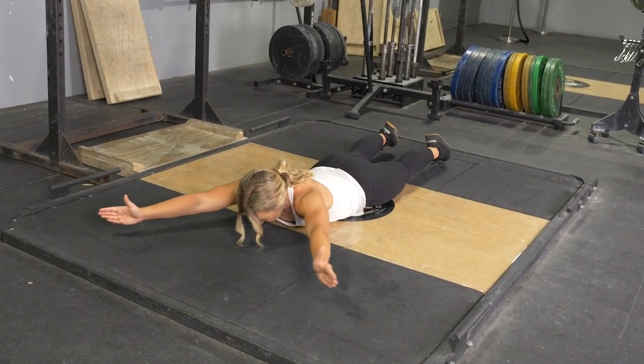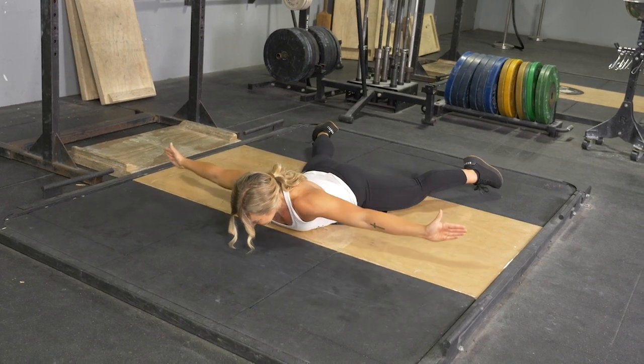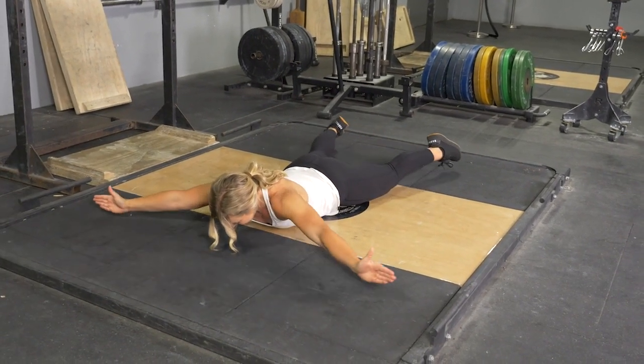Lift your hands, upper body, and feet off of the floor, as you do in the Superman exercise.